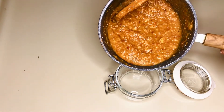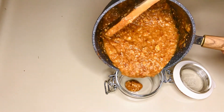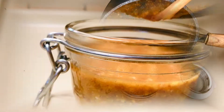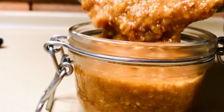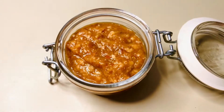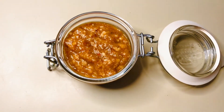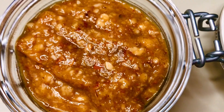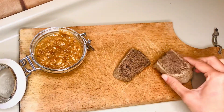Remove the pot from the burner and carefully transfer the jam to a clear jar. And that's all! The fig almond cinnamon jam is ready to be served. You can eat it straight away or wait until it cools down.